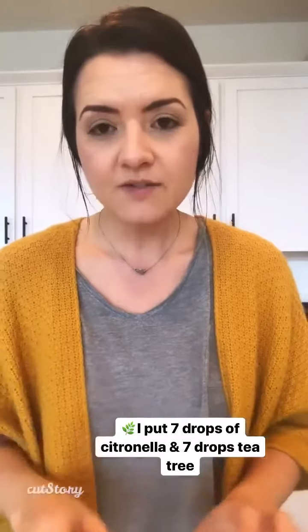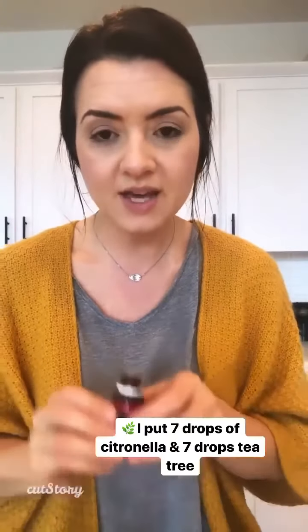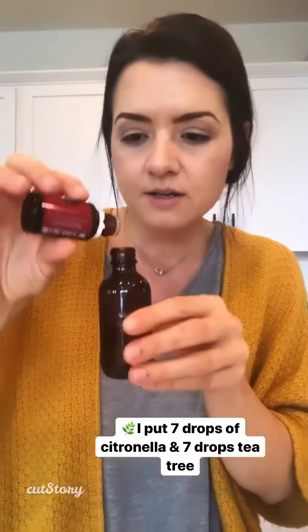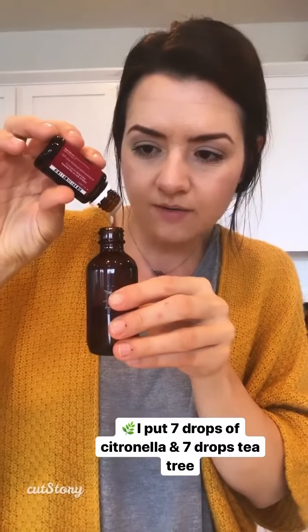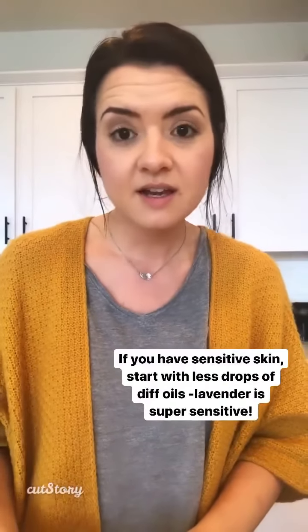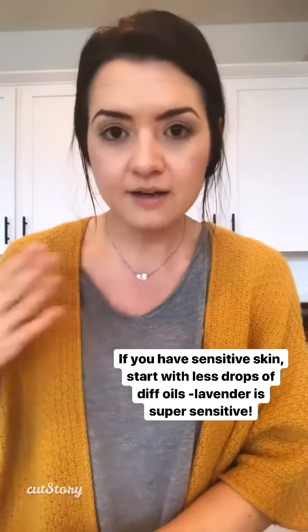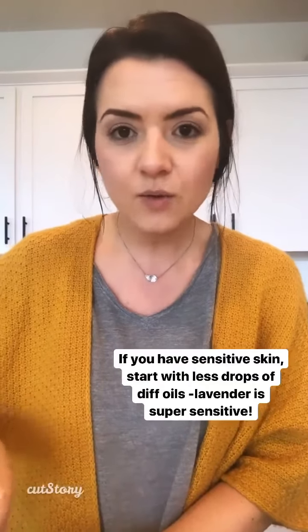I already put seven drops of citronella in — that's about how much I put in. Now I'm adding tea tree: one, two, three, four, five, six, seven. If your skin is sensitive, start with less and then add as you figure out what is right for you. You can add whatever oils you want.